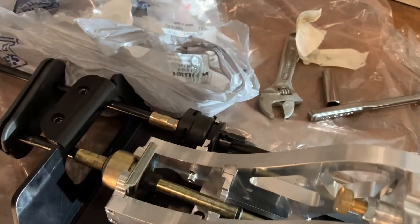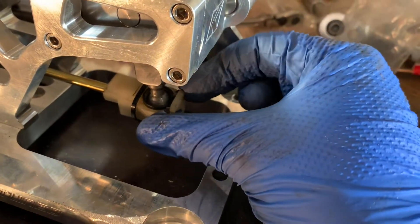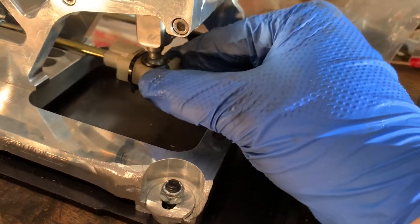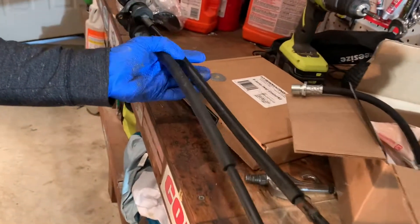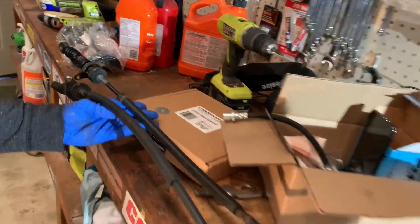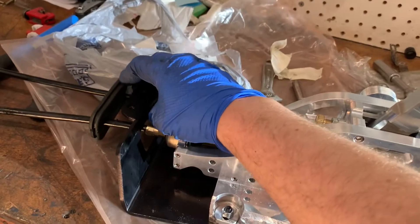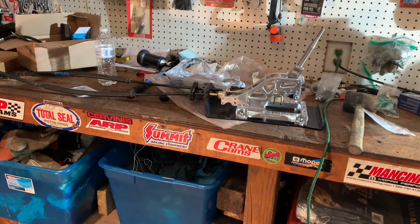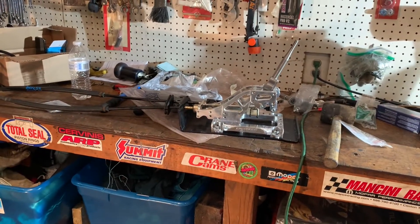Depending on your shifter cables they will work differently. Down here I got these from a junkyard and they lost the little clip that holds this on, so we just put some zip ties on it - just enough to keep it from popping out. You can see that one moving and this one. So we're going to put this back in the car, get this rubber thing in, hook them up, and then we can fill the transmission fluid up.